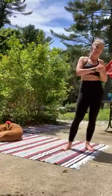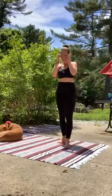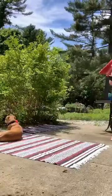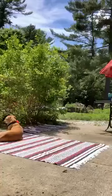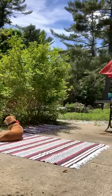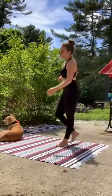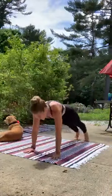Last cardio burst here is going to be your choice. We've taken a few different things — you can choose to take one of those and take a repeat if that calls you. And if there's another form of cardio that you know and love, go for it. The options we've already taken are jogging, jumping jacks, mountain climbers, high knees, or perhaps your burpees.